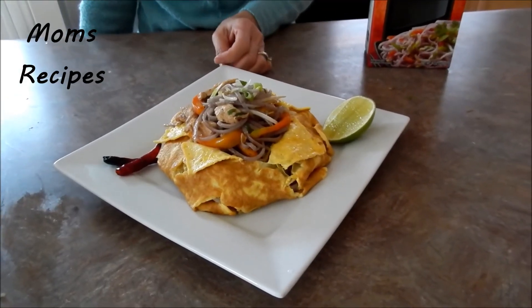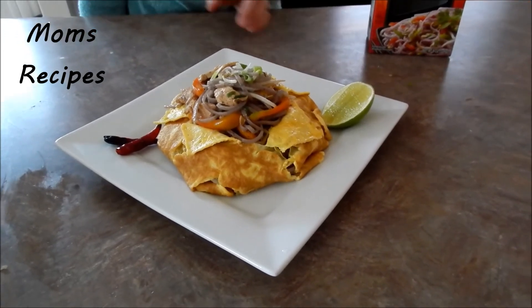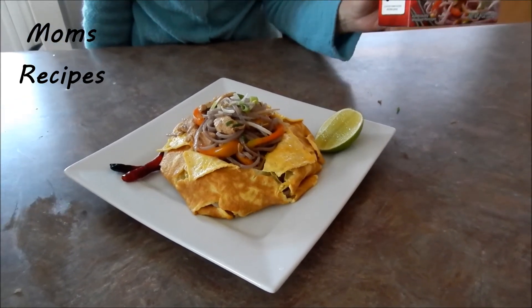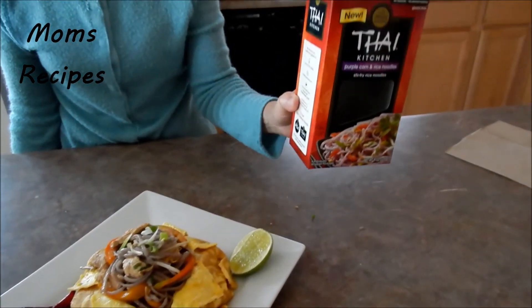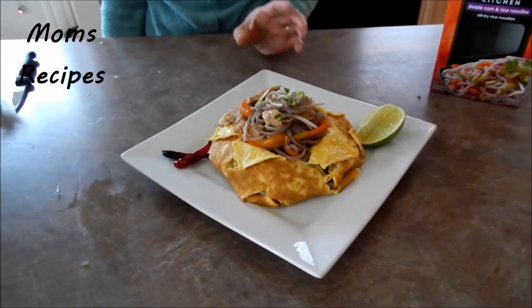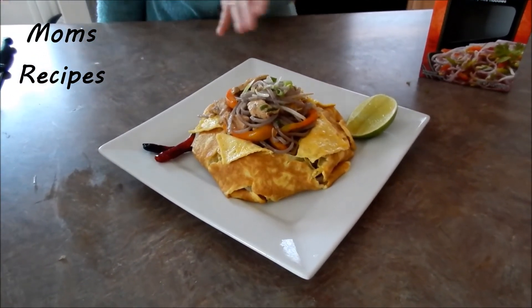Now it's ready to serve — the stir-fry purple noodles. This is the box; you can find it at the Asian grocery store. I tried this for the first time, covered with egg like this.